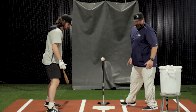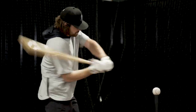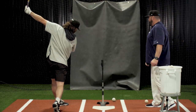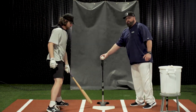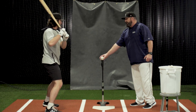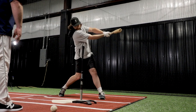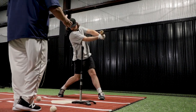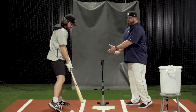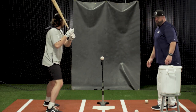Now he's going to work a full swing. We're going to go back to the staying compact part of it, where we're going to stop on contact and hold. This allows us to feel our balance, feel correct positioning, and it also encourages us to keep visual discipline. Now full swing.